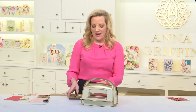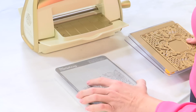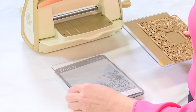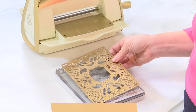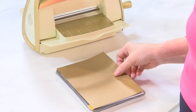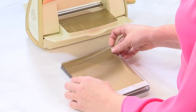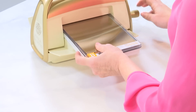To get started I'm going to take a 5x7 piece of paper along with my A plate, my magnet plate for the cuddle bug, and the B plate. This die is enormous so be careful. You want the die face up and the paper face down, and then you'll put it through the cuddle bug. This is really important to get a nice even pressure, and the cuddle bug does that every single time.